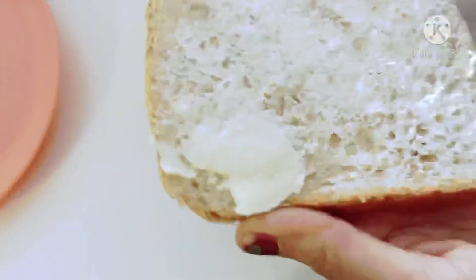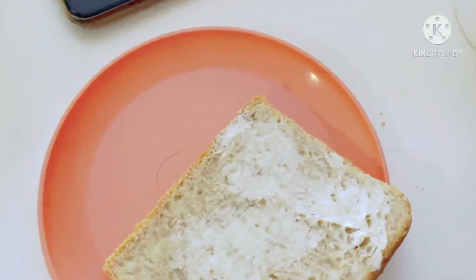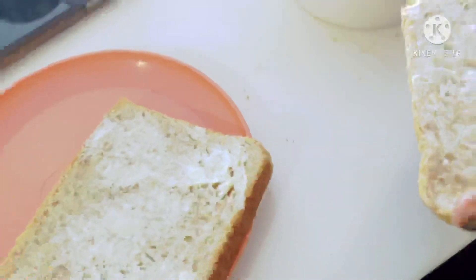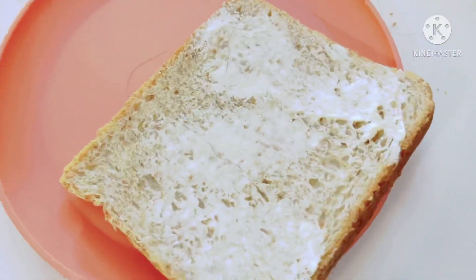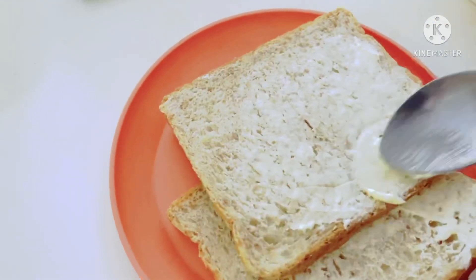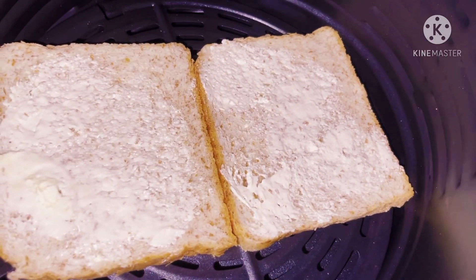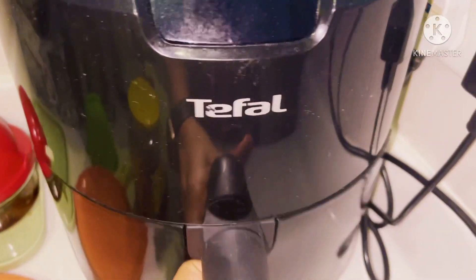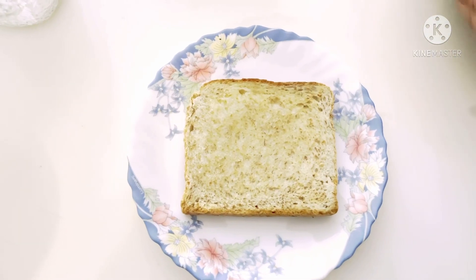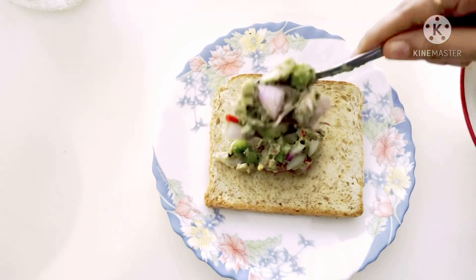Toast the bread. We will add butter and toast. I will add butter and toast to the air fryer. We will add the pan.